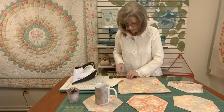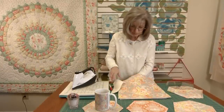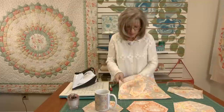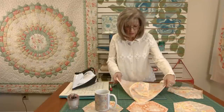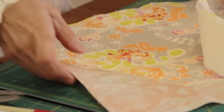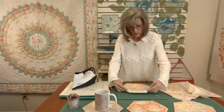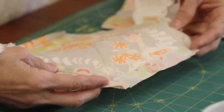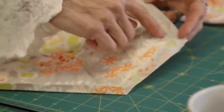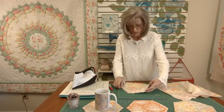Let me hold that up so you can see that a little better — trim all the way around. Then you want to trim the outer edge of the backing 3/4 of an inch away from your sewn line. This one has been trimmed: I just laid the ruler down and put the 3/4 inch line next to the seam and trimmed all those edges.